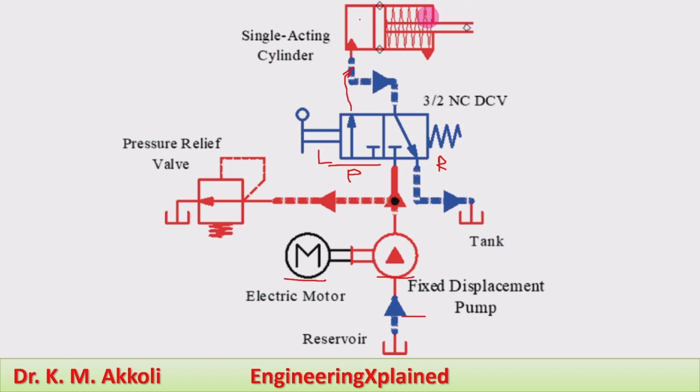The pump line connects to the piston end of the cylinder. The other side is called the rod end of the cylinder. Flow takes place from the pump to the piston end of the cylinder, causing the extension of the piston — that is the extension stroke or working stroke.